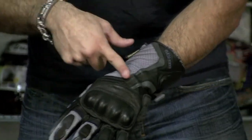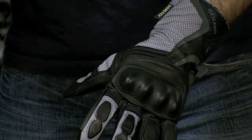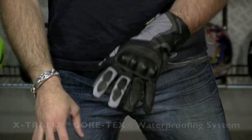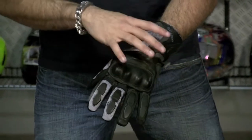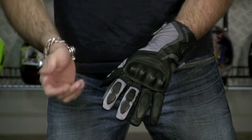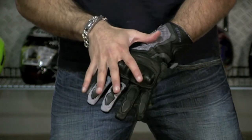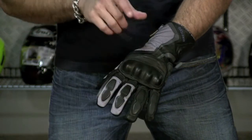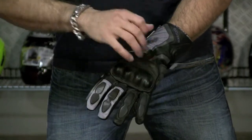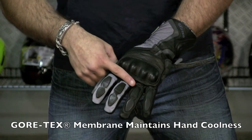Coming down here, you'll notice a polyamide backing and leather for durability, plus a Gore-Tex tab. For those who don't know Gore-Tex, it's the highest level of waterproof and breathability — any external precipitation cannot penetrate through this glove; you could dip your hand in a bucket of water and it's not going to get wet. But here's the kicker: Gore-Tex allows water vapor to go one direction and evaporate through, so your hand sweats, it heats up, and that vapor escapes — keeping your hands nice, cool, and comfortable without clammy, damp hands.